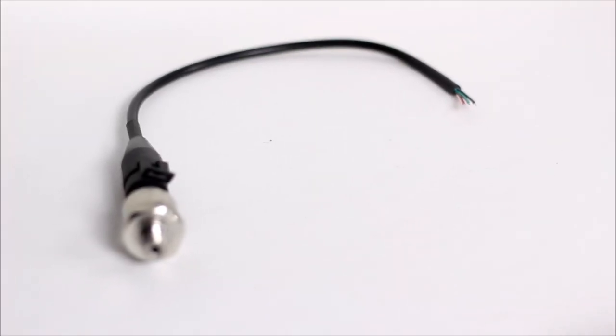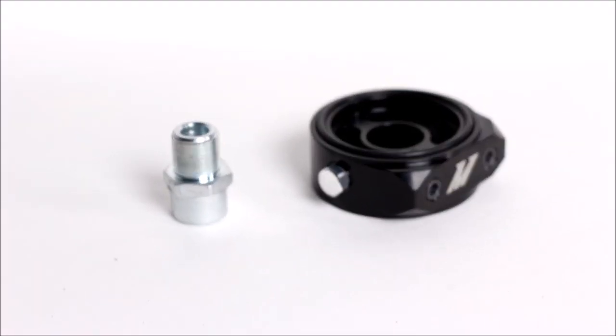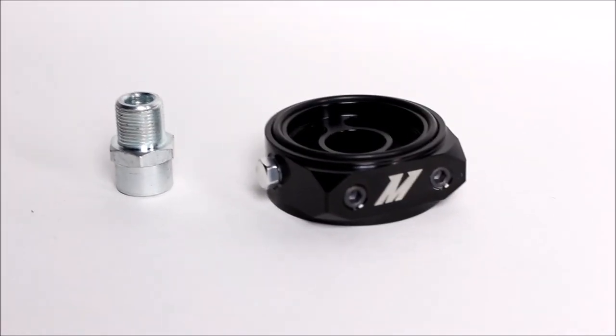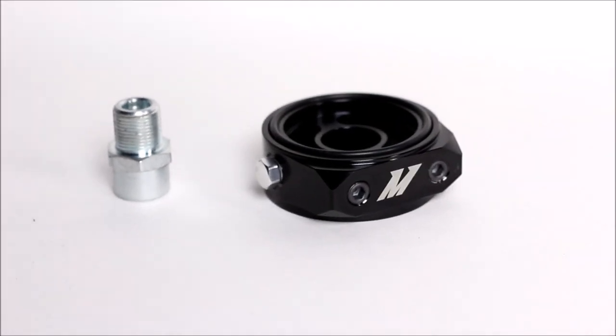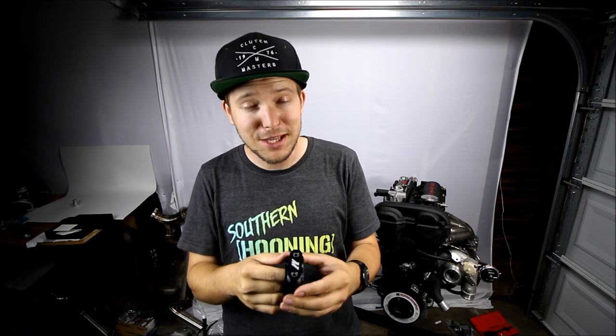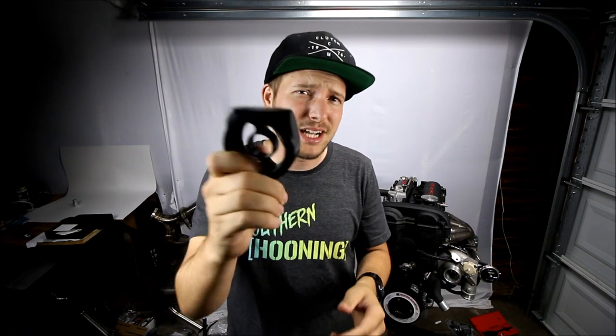An oil filter sandwich plate is a simple little piece that goes in between your oil filter and your block. This one in particular adds three high pressure oil ports, which can be used for various things such as sensors or a turbo feed. Now before a hundred of you ask why I didn't run my turbo oil feed off the sandwich plate instead of doing the track speed adapter — that was because I failed to read closely and didn't realize the sandwich plate comes with three ports and not just two. So I might change my setup later.